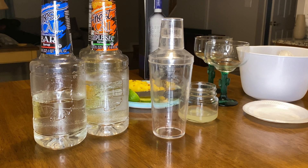Maestro Dobel — two shots going in. I almost forgot about the ice! Not going to do a lot of ice because we already have that big chunk of pineapple. About four small handfuls going in.